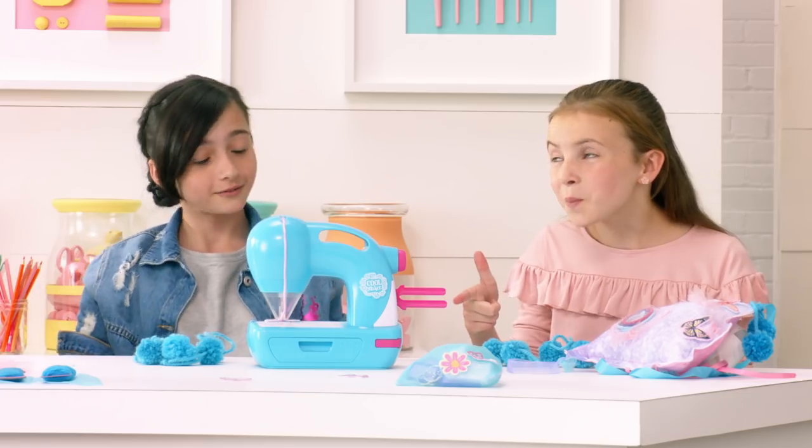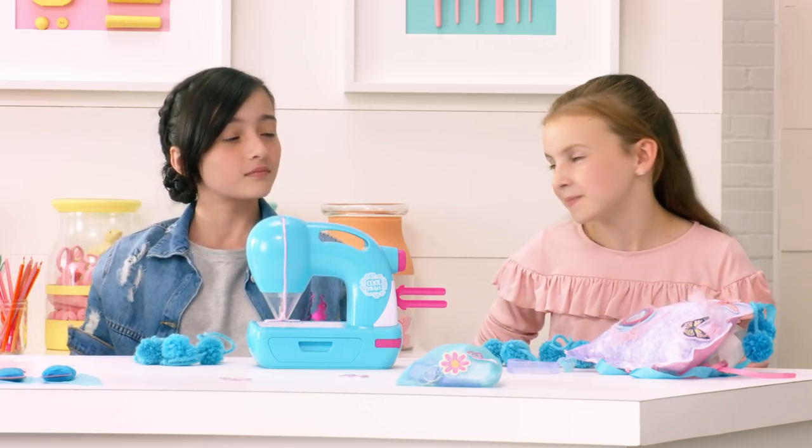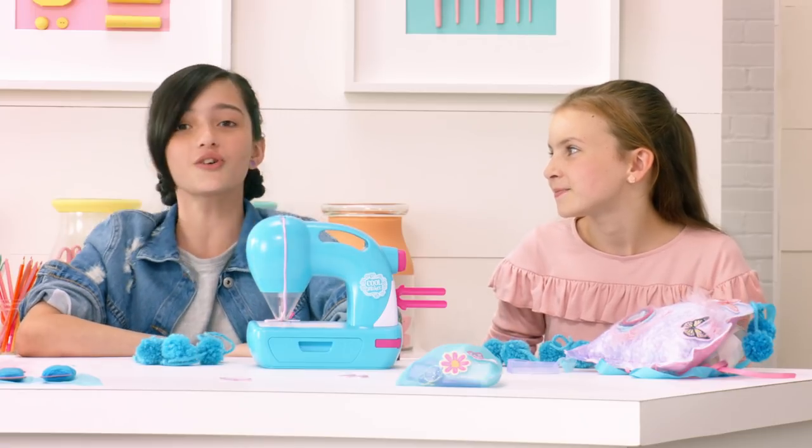Zoe's the coolest, and the pom-pom maker? Awesome idea! Yeah, and it's so easy to use. We'll show you.